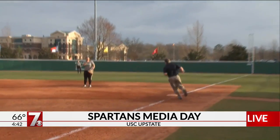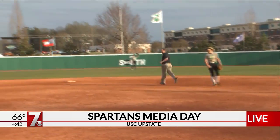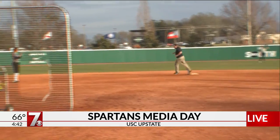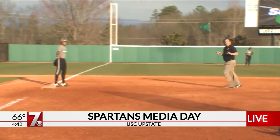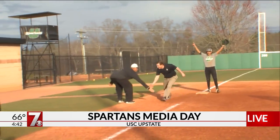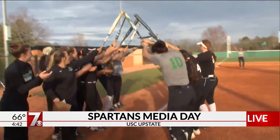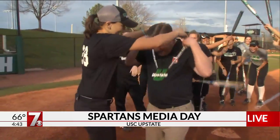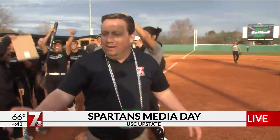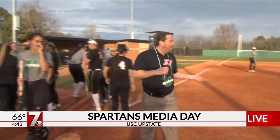Oh my gosh, oh my goodness gracious. That's unbelievable. I will say we took about five or six practice swings and I never even came close. Oh, I like this — through the bat. That is unbelievable. I've got the chain! One swing, one home run.